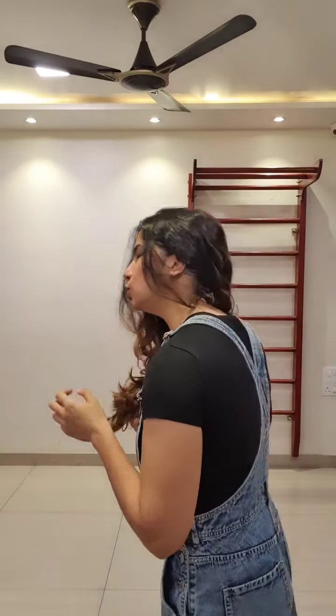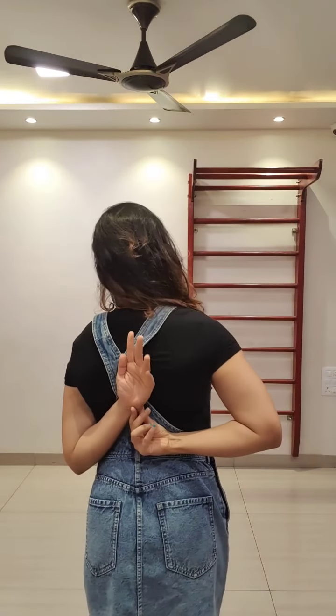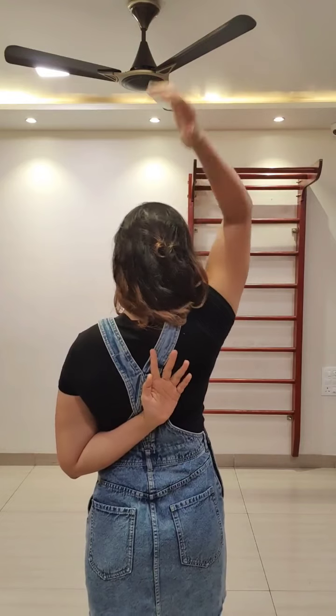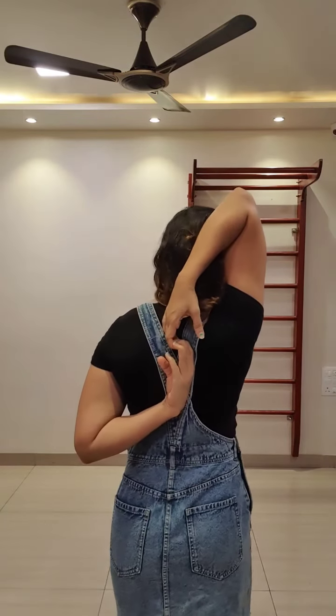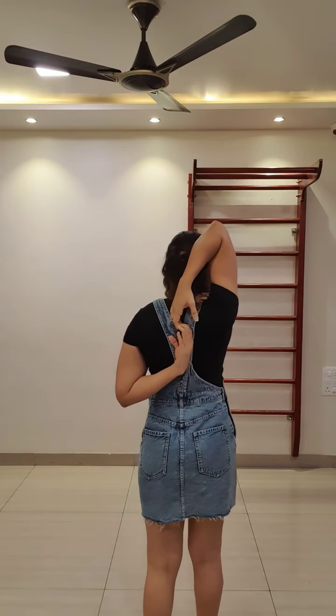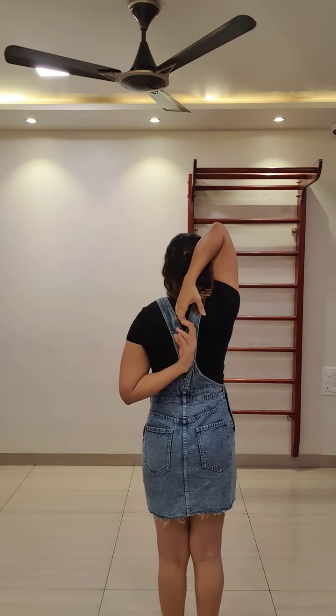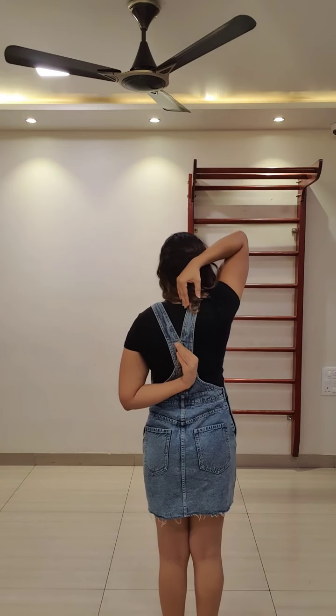To perform the test, take one hand behind your back and keep it like this, then put the other hand up and over — this is how you do it.